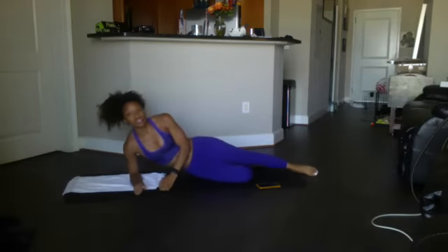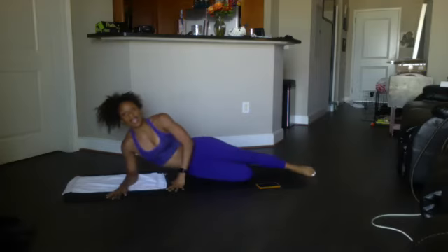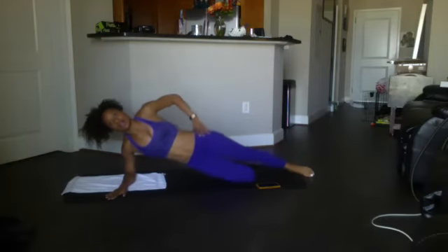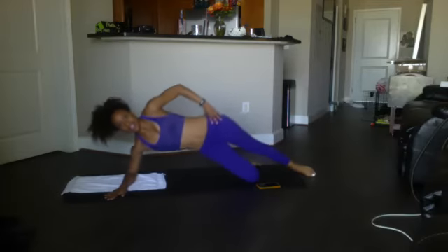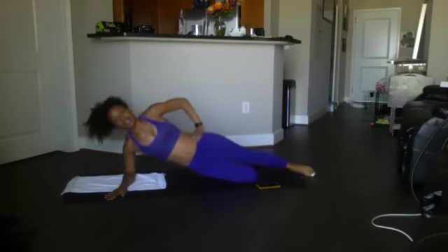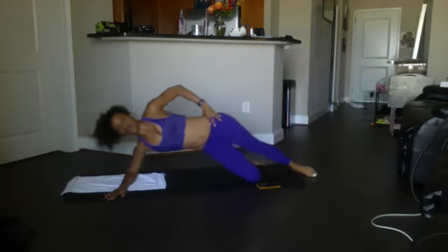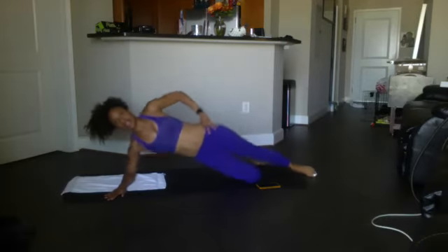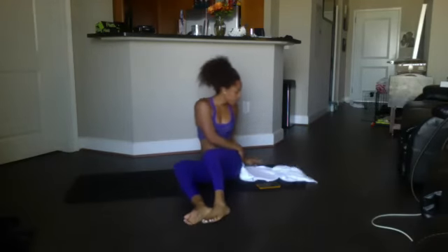Side plank dip — just shooting that hip straight up and straight up. We got 12, ready? And go for it: 12, 11, 10, 9, 8, 7, 6, 5, 4, 3, 2, 1. Good. Other side — side plank dip.